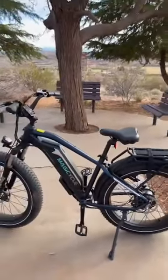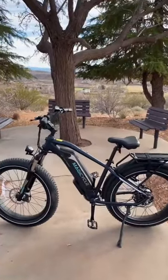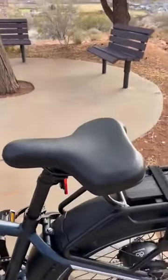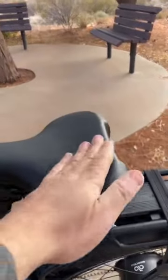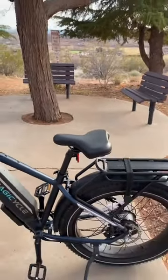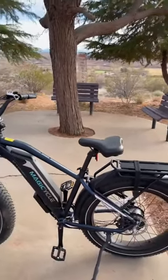There's the first look. It's been pretty fun to ride, really comfortable bike. The last thing I wanted to show you guys is the seat. It has a little dip right there and it just seems to hold me in place a little bit better than other bikes in the same price range.